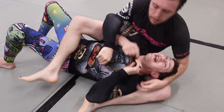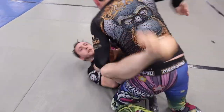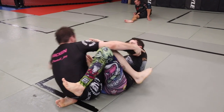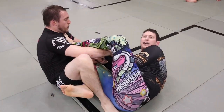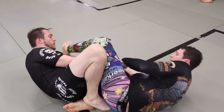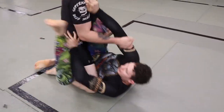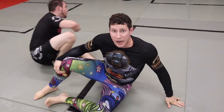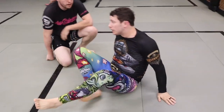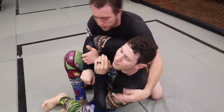What I would do is use the position as an attacking position, and in doing so I was generally able to develop new pathways into submission. So as time progressed the position developed, and I was able to really come up with creative and fun ways to use it both in training and competition.